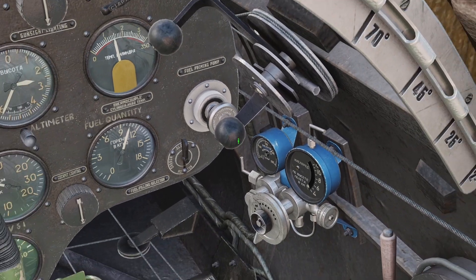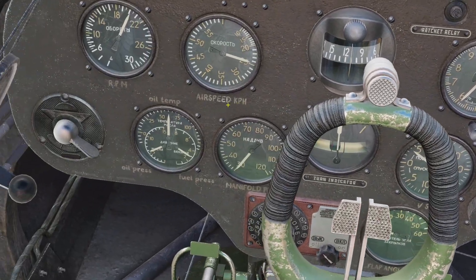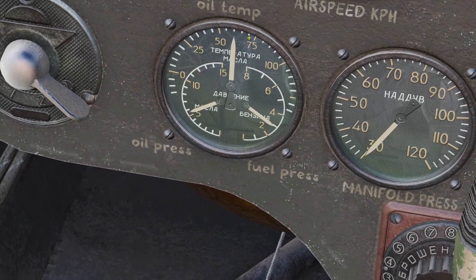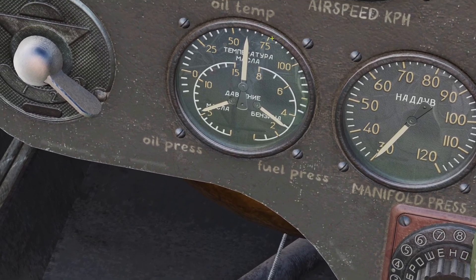So now we have this bottom lever. It's the exact same thing, but it's for the oil temperature. Forward for colder, backwards for hotter. You can look at the gauge of the oil temperature here. It doesn't have any red bands, but as far as I can find online, you want to keep it below around 75 degrees, or at most 85.